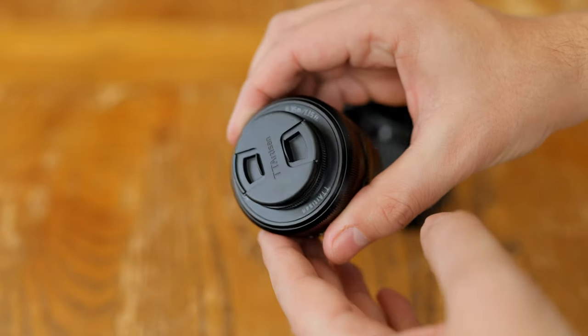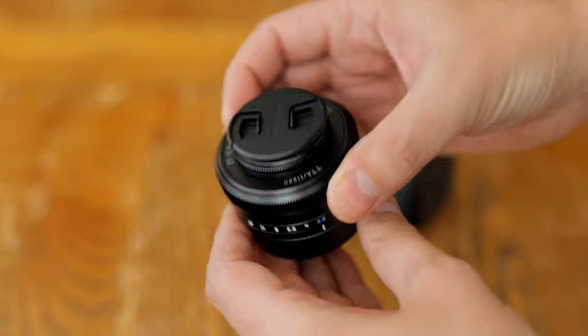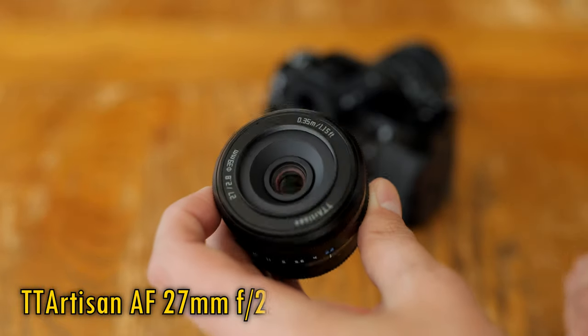Howdy again folks, and today I get to check out something kind of neat: the first autofocus lens for Fuji cameras from Chinese manufacturer TT Artisan, their AF 27mm f2.8.